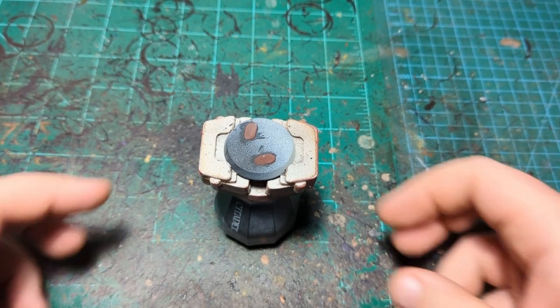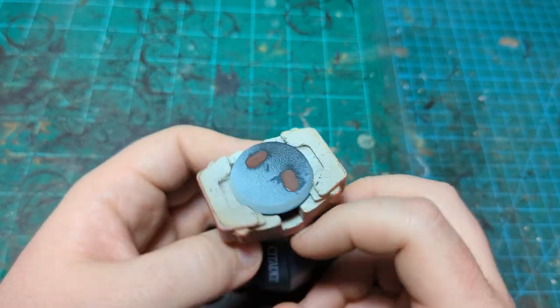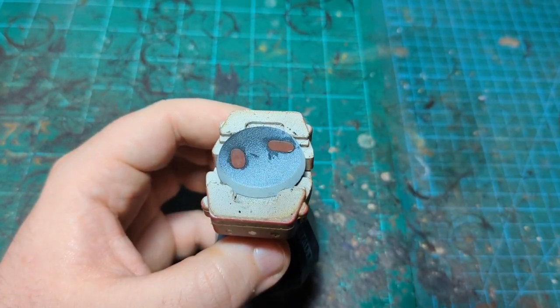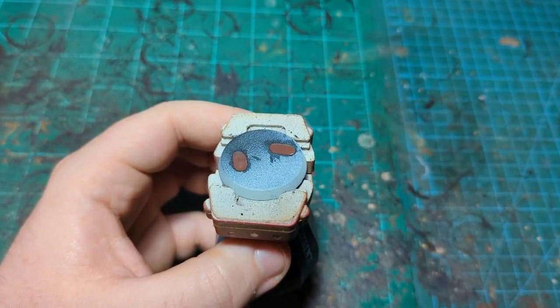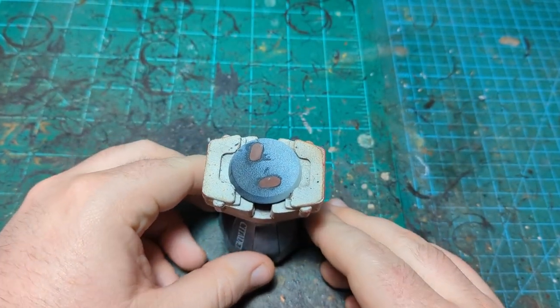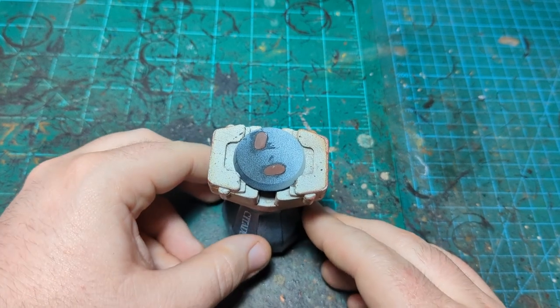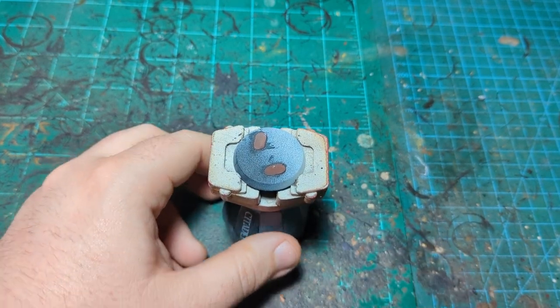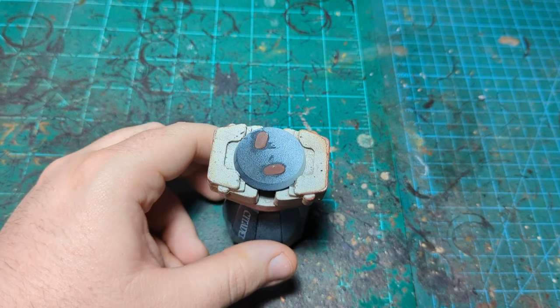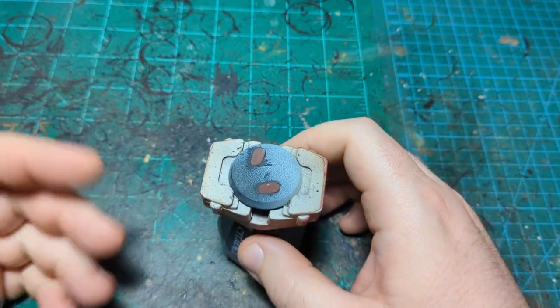We're back for another basing tutorial — not a painting tutorial. Today we're going to be doing a rocky base. I haven't made the thumbnail yet at time of filming so I don't know exactly what to call it, but we'll say rocky for now. First thing we're going to do is get our rocks.